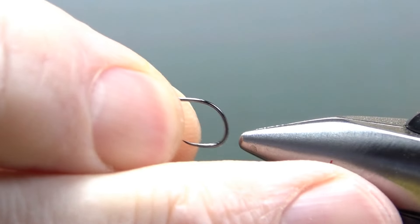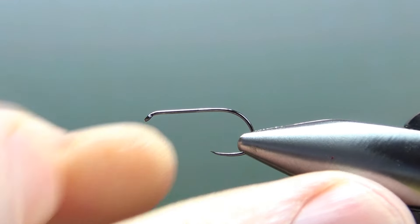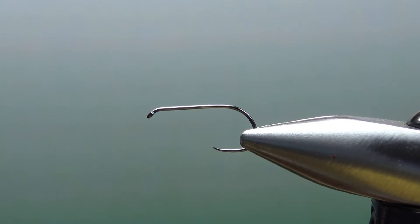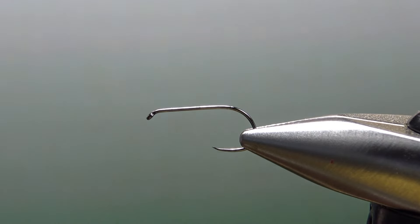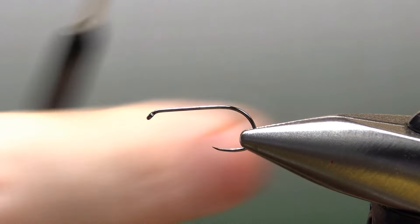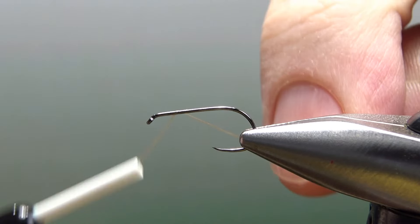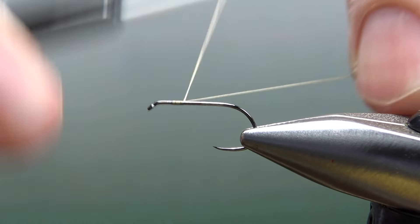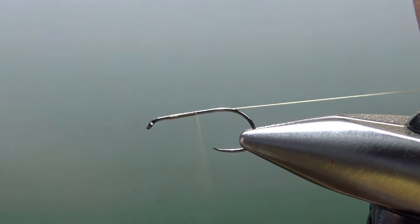I'm tying this on a size 12 standard length barbless dry fly hook. Most of the time I will tie this on a 14, but I do tie in 12s and 16s as well. I'm going to use tan thread. You'll want to use a light color thread — doesn't have to be tan, but you'd want to use yellow or white or something.